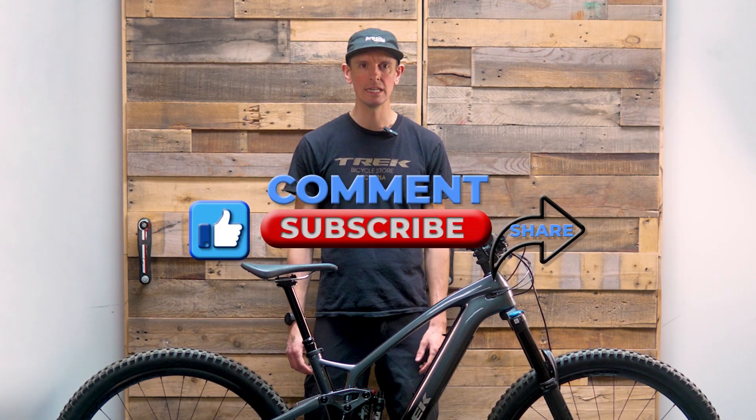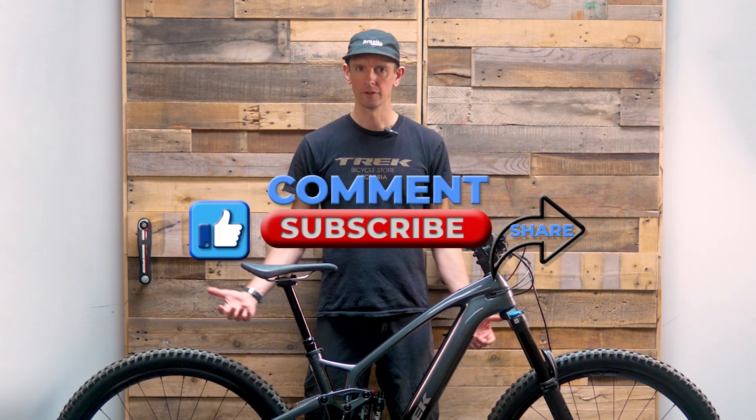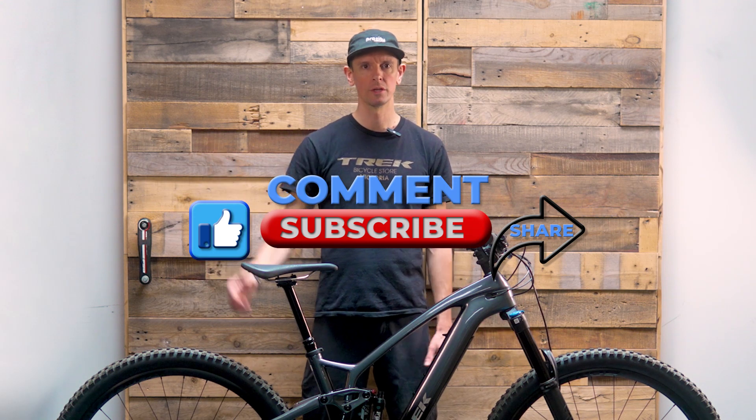Thanks for checking out the Fuel EXE 9.7. Don't forget to comment and subscribe — let us know what you think.